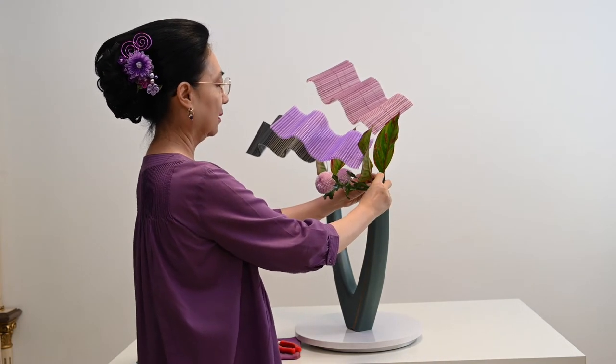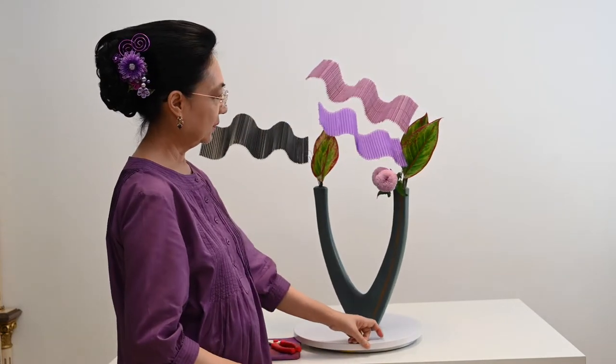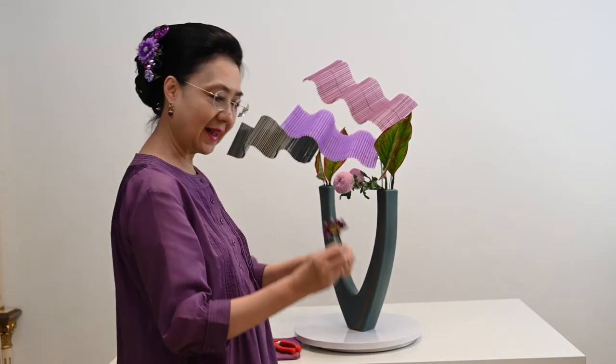Karena dia sudah padat, ditaruh dia diem. Seperti ini, mudah ya. Lalu saya ada bunga krisan.